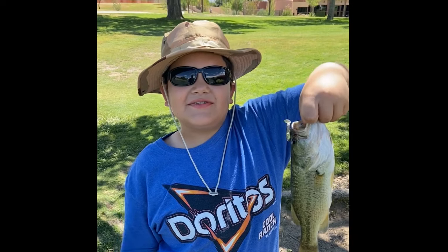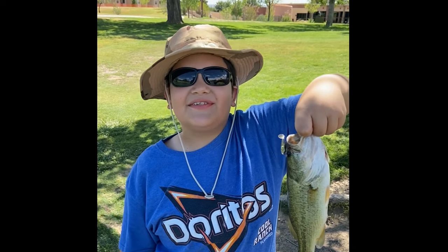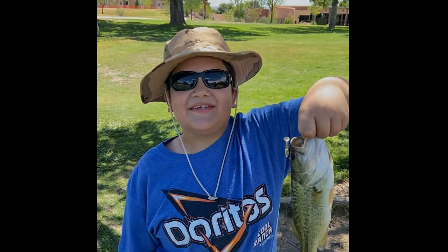Hi, I'm Magnus from Las Cruces, New Mexico, and you're watching Realistic Fishing. Keep it realistic.